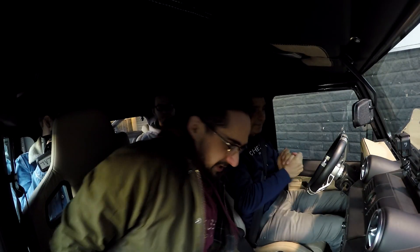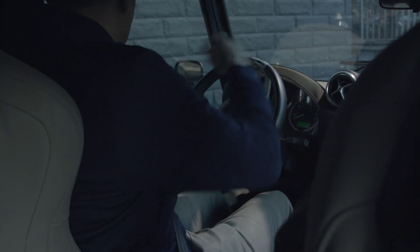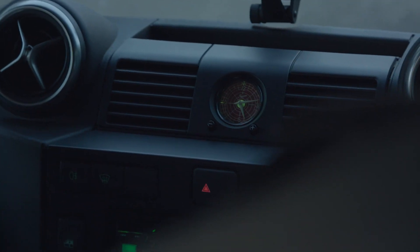Left-hand drive, mate — we've just started the engine. Off we go, be careful, it's quite a big car. It's quarter past five and still light out. This is the first time I've driven this 6x6.